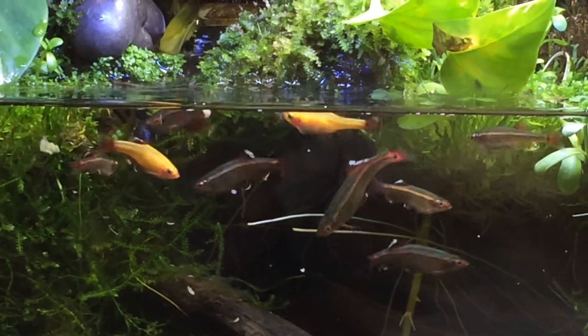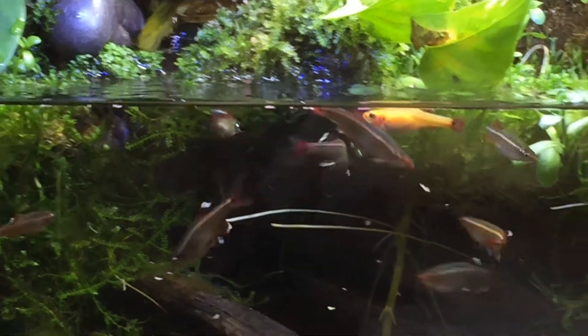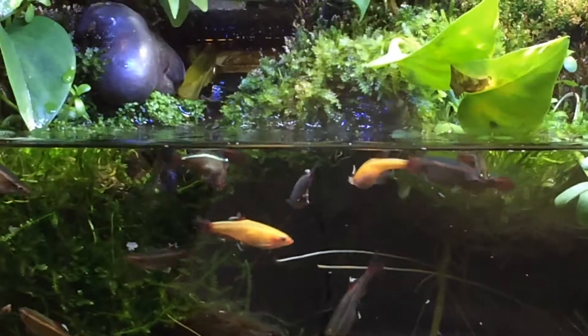They really look like they're enjoying their food and they look happy in our tank. And we got a new fish and he must be picking on some scraps around.